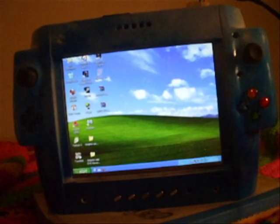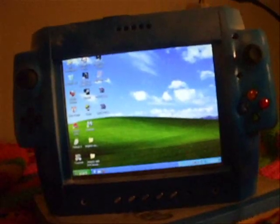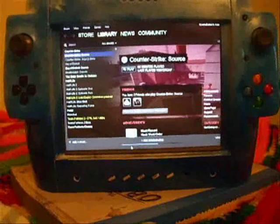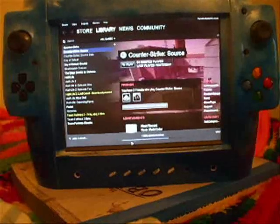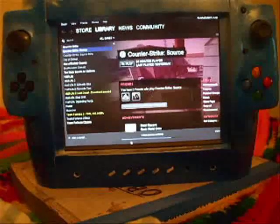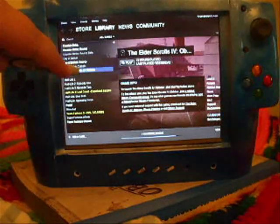Let me show you some gameplay. I'm back — good thing I stopped recording because my camera batteries died. Steam is updating Team Fortress, but we're gonna play Oblivion.